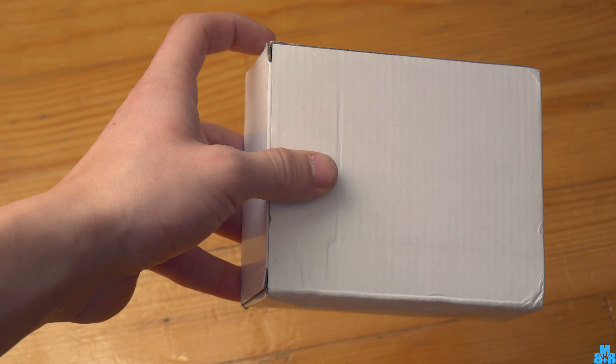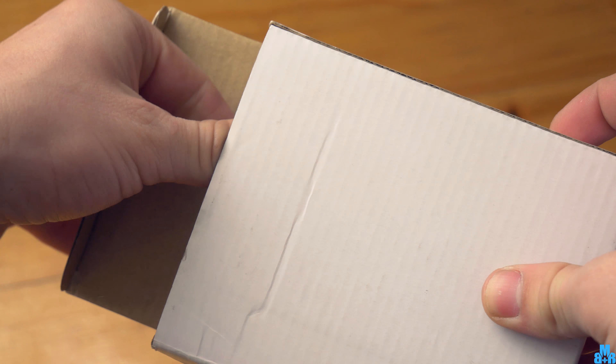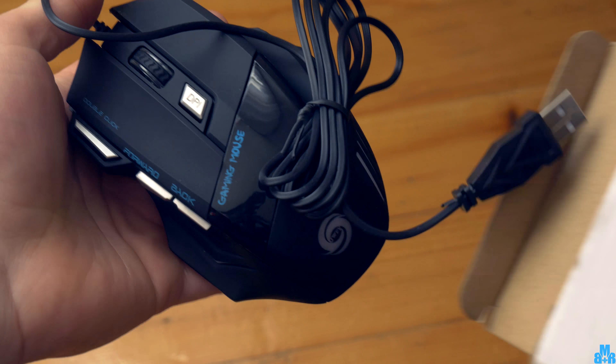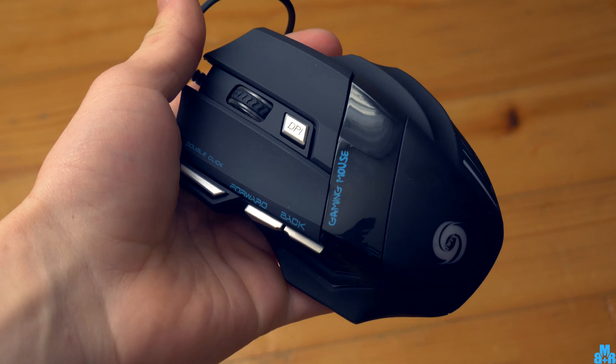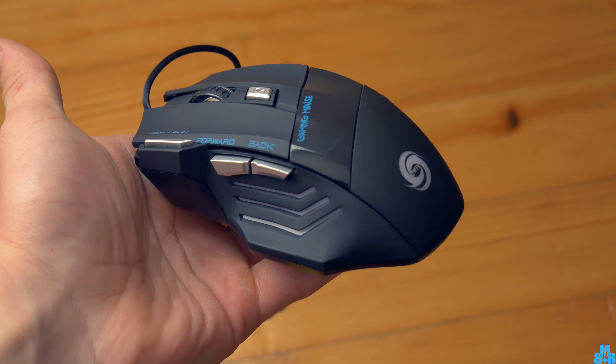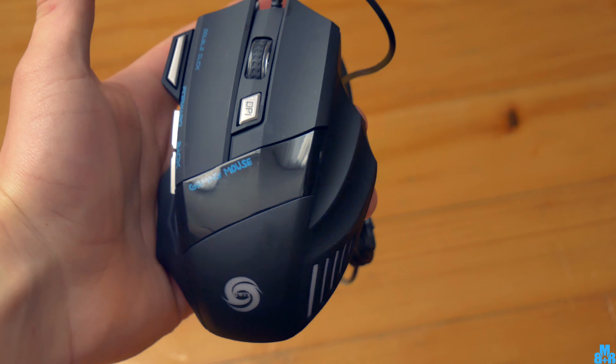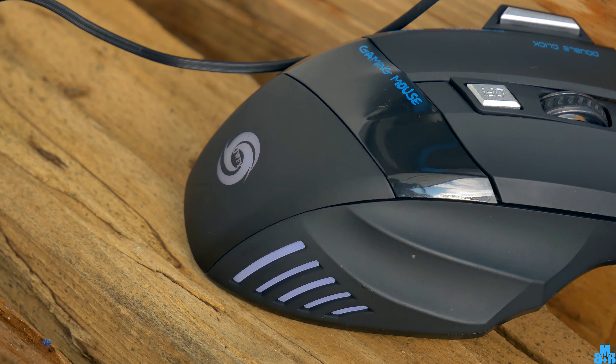Let me show you this cheap gaming mouse. It comes in the classic cheap white box, but we have our mouse in it at least. In the hands it feels a lot more valuable than its price. You have a real gaming feel while holding it. Also it is a lot heavier than an average computer mouse, which is the reason why it doesn't feel cheap.